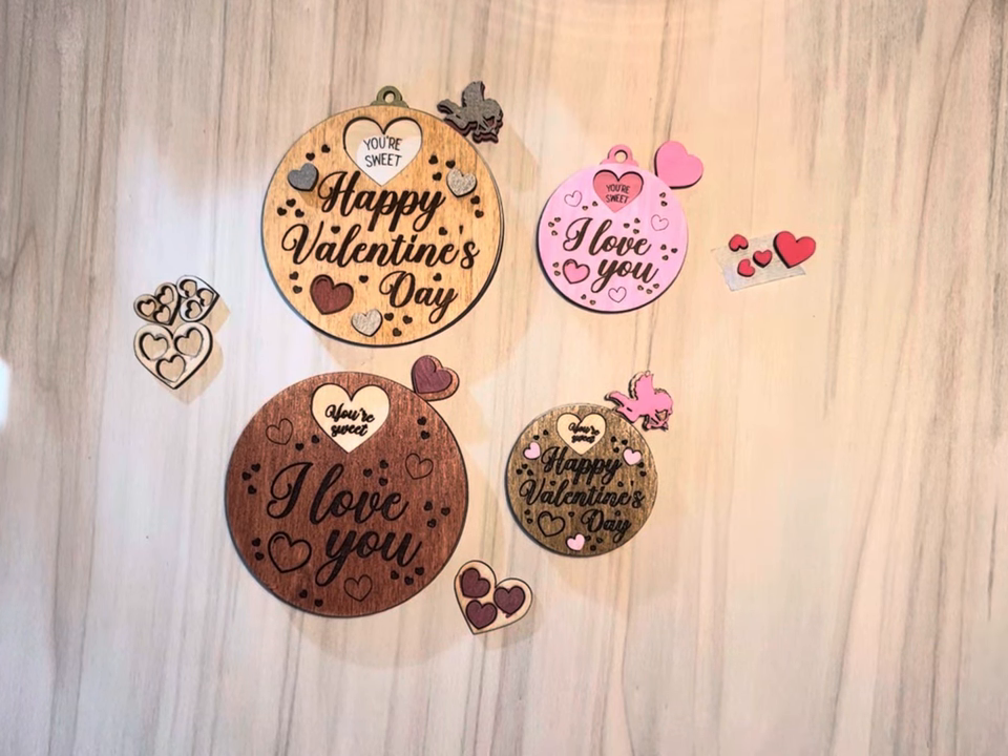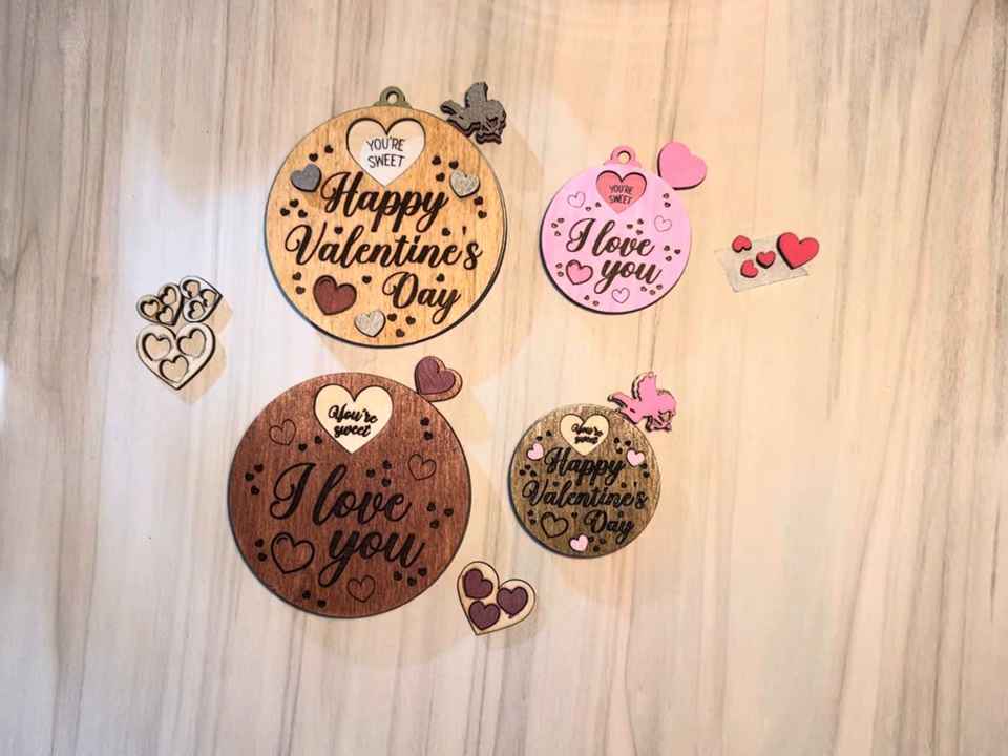Hi guys, this is Mia from Mimo Design Laser Files. This is my last edition of the Valentine spinners for this year.